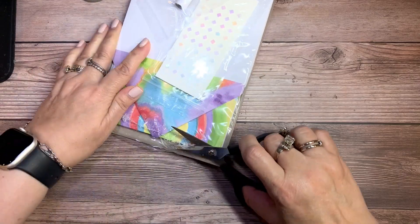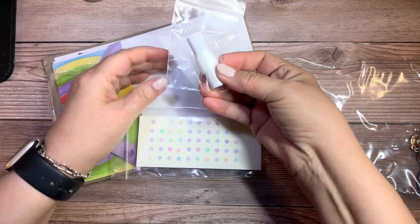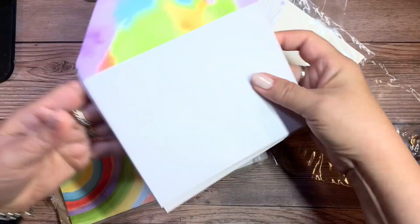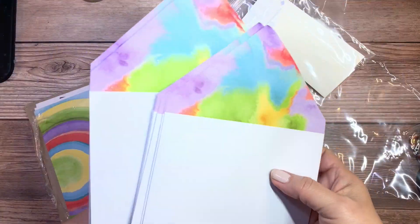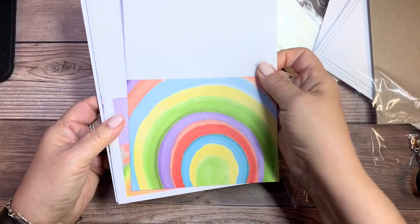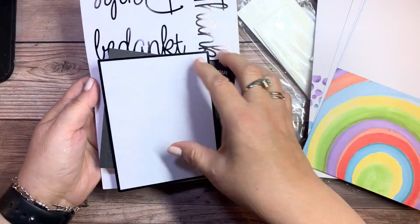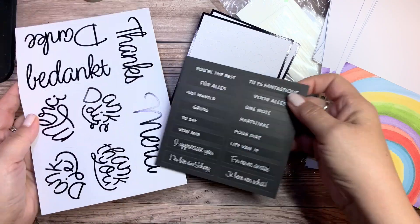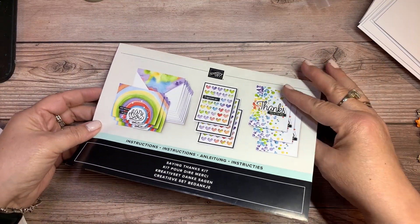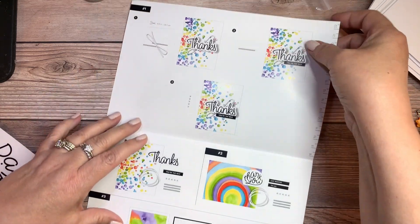These kits are all-inclusive. In the box, you get everything you need to create the projects. You can see here there are some adhesives, some twine, envelopes. This particular kit, called the Saying Thanks Kit, lets you create nine cards, and they're very colorful and great for thank you cards. You have some die-cut punches and sentiments that you can use.